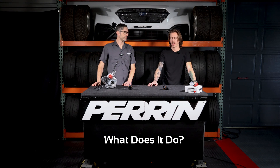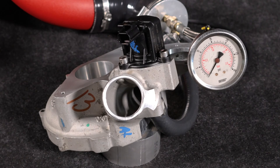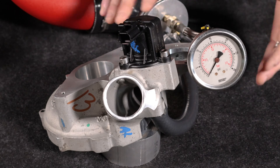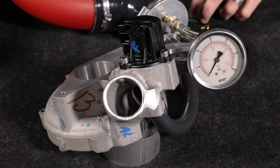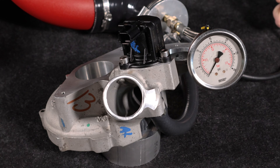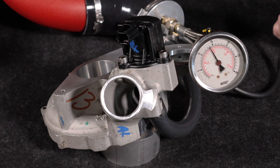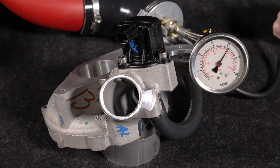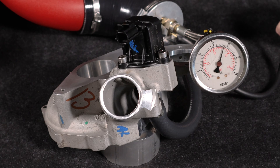Nobody likes a boost leak. Here's our test rig — it shows a boost tube, some couplers and hose connected to the factory diverter valve. We're going to pressurize the system to replicate what your car might see and then show it leak. We're going to go to about 20 pounds of boost, then let off. You can see how it's dropping, dropping, dropping — and that's how much boost it leaks. Blow it back up to 20. So that's the factory part and how much it leaks.